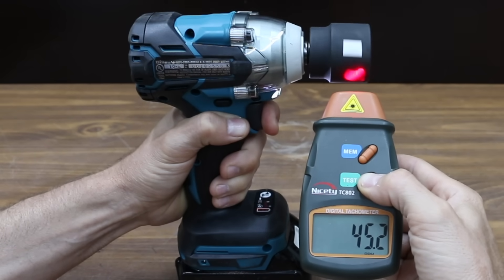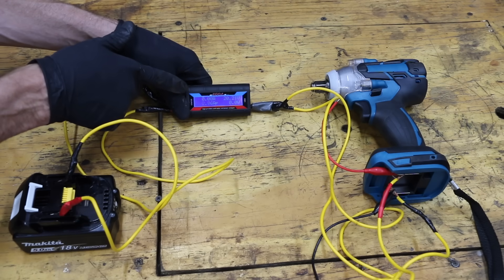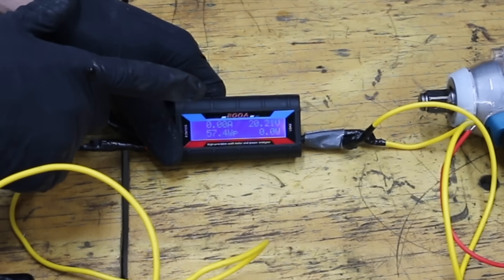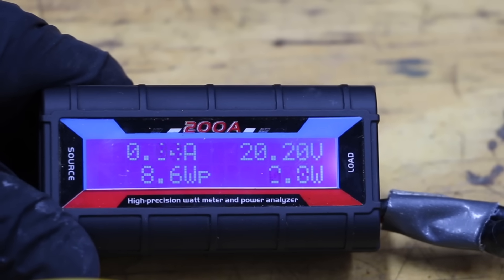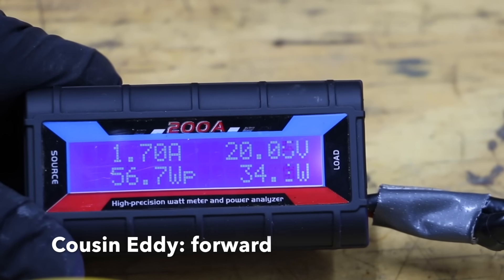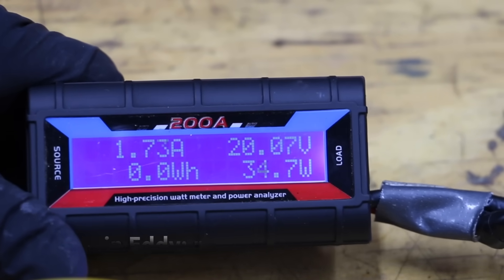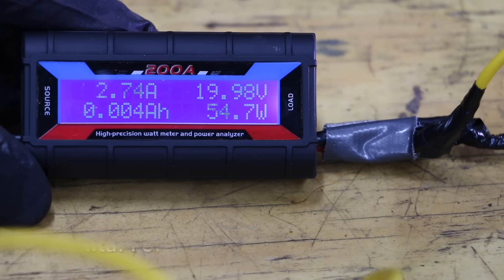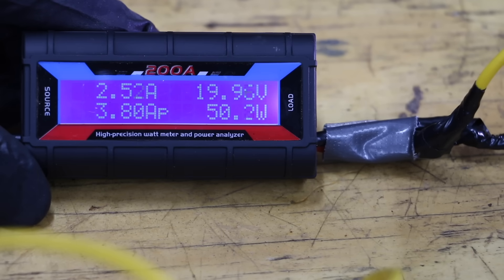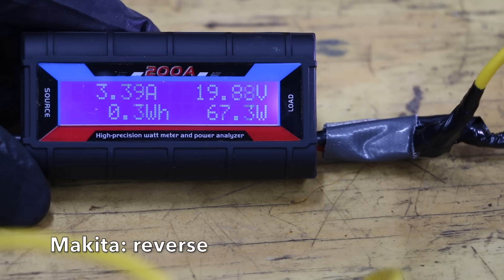I hooked up a power analyzer in line from the battery to the impact wrench to measure the no-load energy usage of both. The battery is fully charged at 20.2 volts. Testing Cousin Eddie first: 1.73 amps and around 34 watts for both forward and reverse. With the Makita: 2.61 amps and 52 watts in forward mode — quite a bit more than Cousin Eddie. In reverse, the Makita peaked at 3.4 amps and around 65 watts. Cousin Eddie is supposed to make more torque than the Makita, but it's not looking too promising.